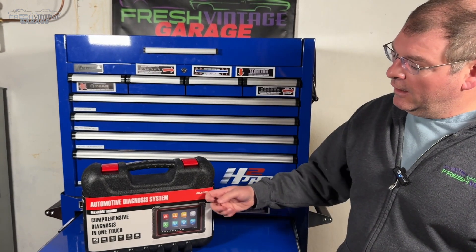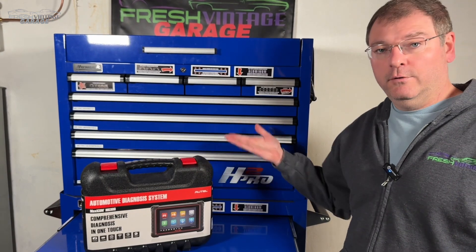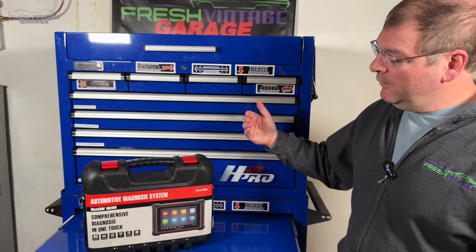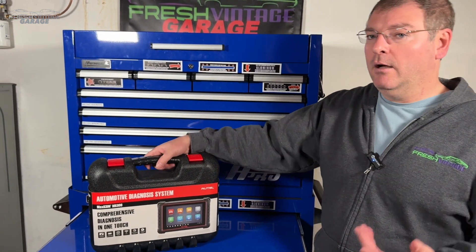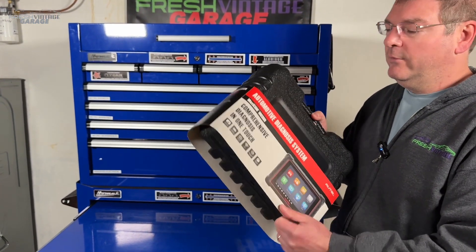Hey everyone, this is Tom with Fresh Vintage Garage. Just like we said, we're checking out the Autel MK900. Big shout out to Autel for sending this over and sponsoring this video. We wanted to take a look at this because we haven't actually had that many Autels on the channel, so we're kind of excited to get our hands on this.